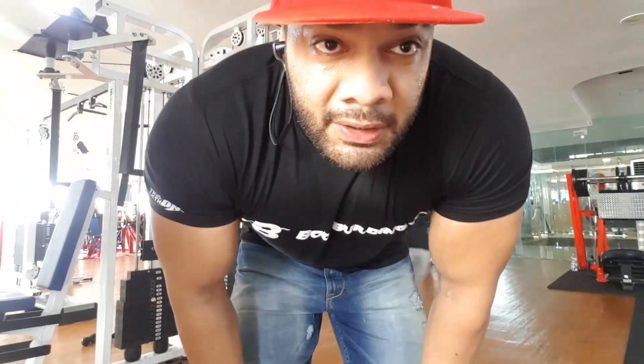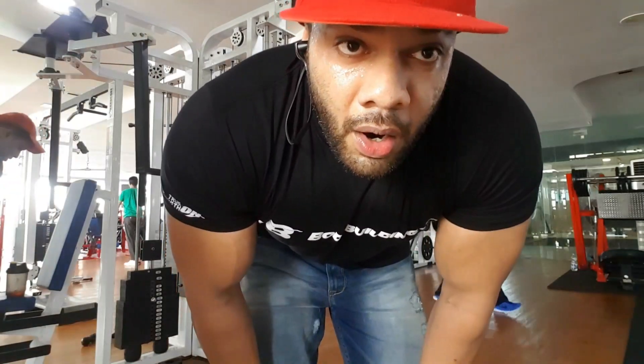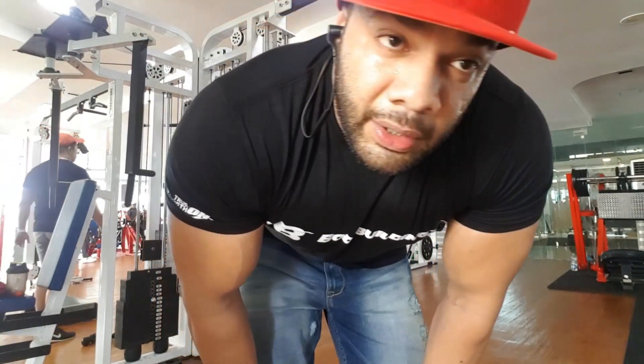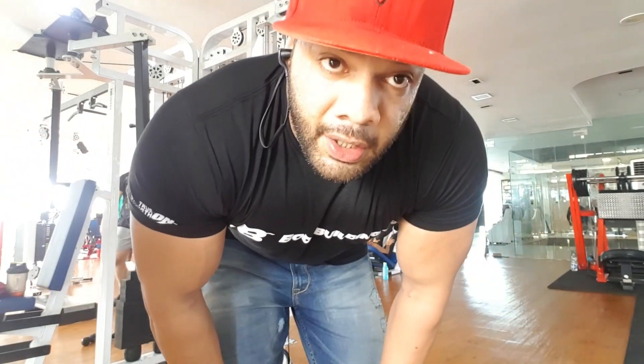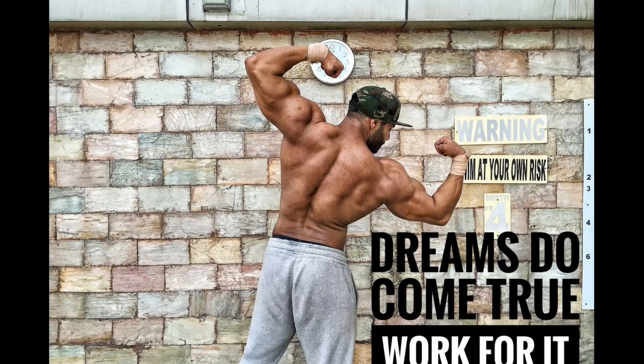That's it for shoulder training. After this I'm going to do 20 minutes of high intensity cardio, followed by stretching. That's it for Day 10 — bye guys, thank you!